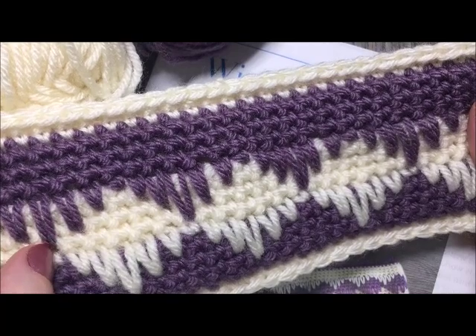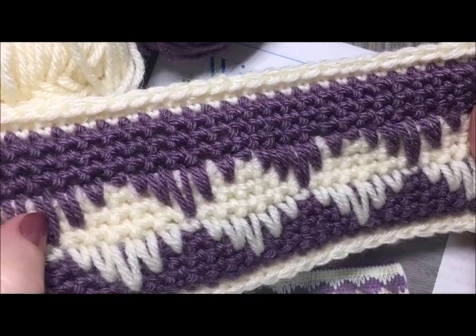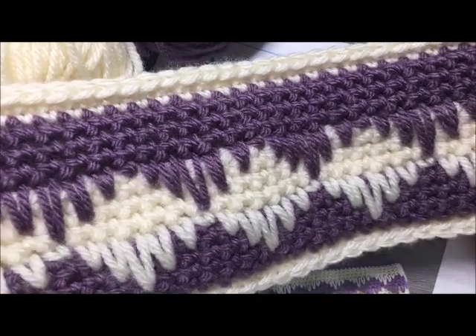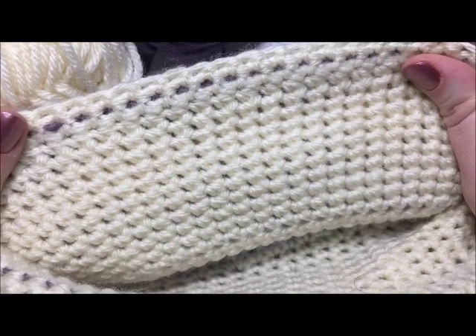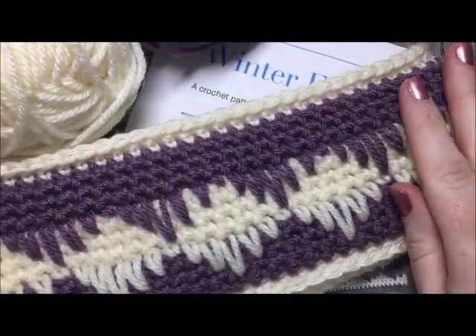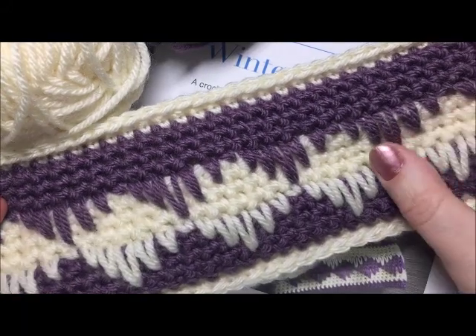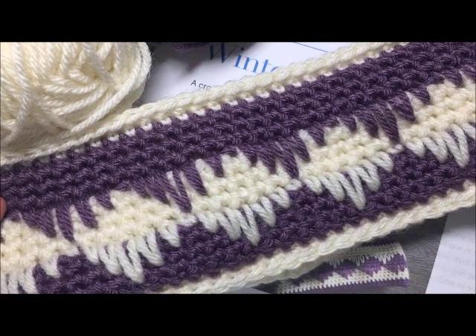They're just single crochet stitches worked over top of two to three rows of stitches below them, and I will demonstrate that stitch for you today. This headband is double thick — two pieces worked separately and then crocheted together at the end. You may choose to work it as one piece if you'd like something a little bit lighter weight.